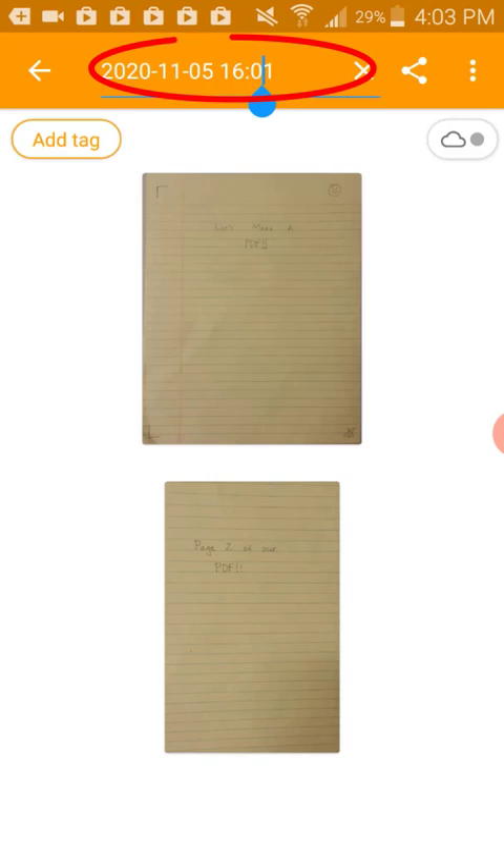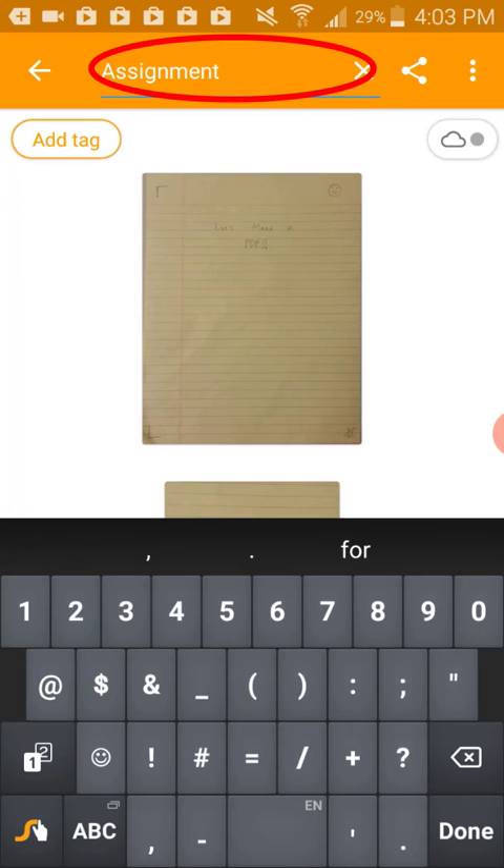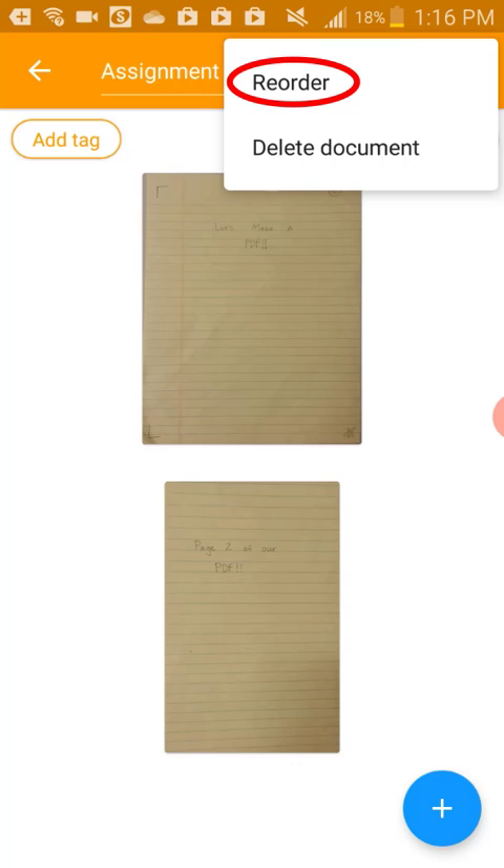Click the title of the PDF to rename this document into something distinguishable. Click done on your keyboard to save the title. If we want to reorder these pages, click the three dots menu and click reorder. We can drag the pages around and create the correct order. Click the checkmark button once we're all done.